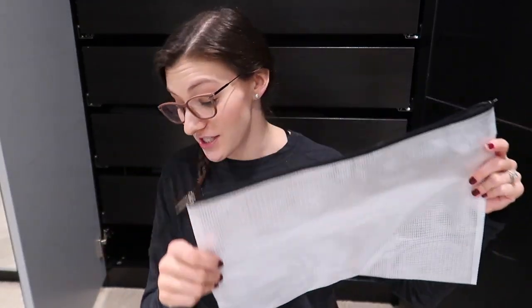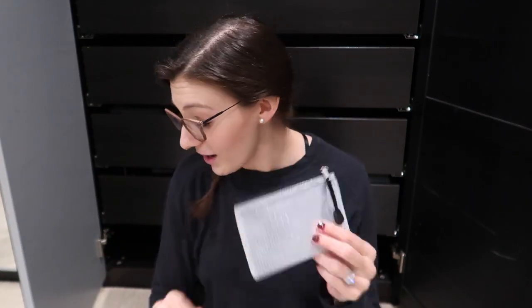They come in a bunch of different sizes — I like to order the multi-pack. Here's one of the larger sizes and they even come as small as this little one. There are lots of different shapes, including this long thin one. I will link in the description box a couple of options besides this multi-pack that I have right here.